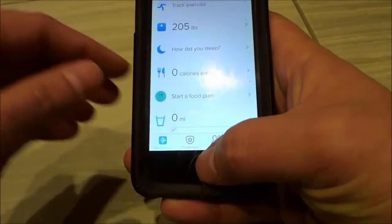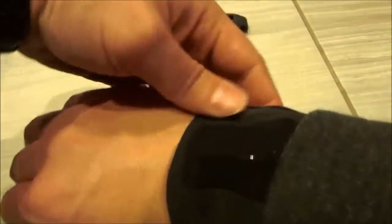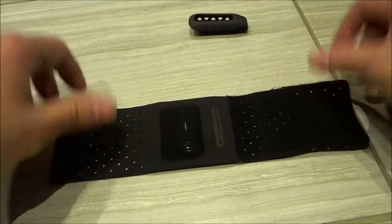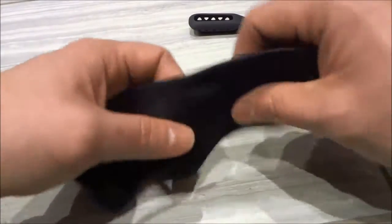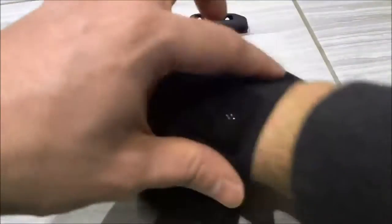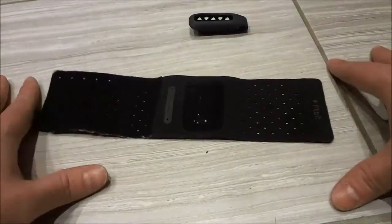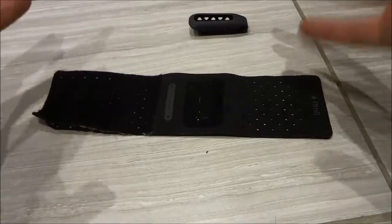I'm going to go ahead and click back to go to the main Fitbit screen. It is a fairly simple process, and in this video I have provided step-by-step instructions on how to track sleep with a Fitbit 1. All it involves is taking the tracker and placing it in the sleeve of the bracelet, securing the bracelet around your wrist, and then beginning to track your sleep on the Fitbit app. Thanks for watching.